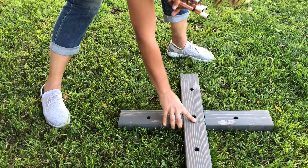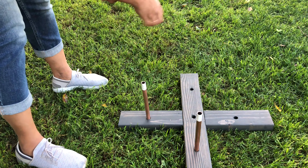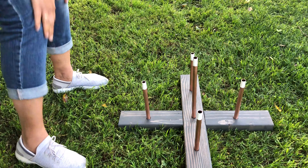Hey there! Today we're making a quick and easy ring toss game. The best thing about this is that it can easily be dismantled and stored away. Ready to play?